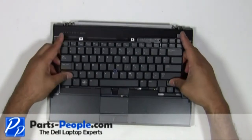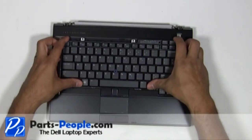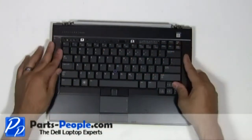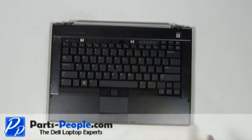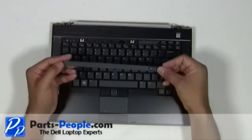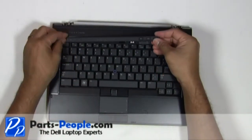Slide the keyboard into the connector. Secure the keyboard with the two screws. Place the LED cover onto the laptop and press down until the clips lock into place.